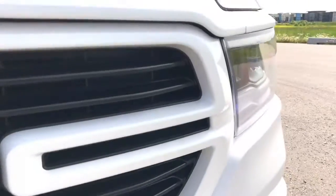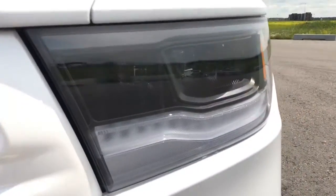We've also got our daytime running headlights with built-in LED fog lights.